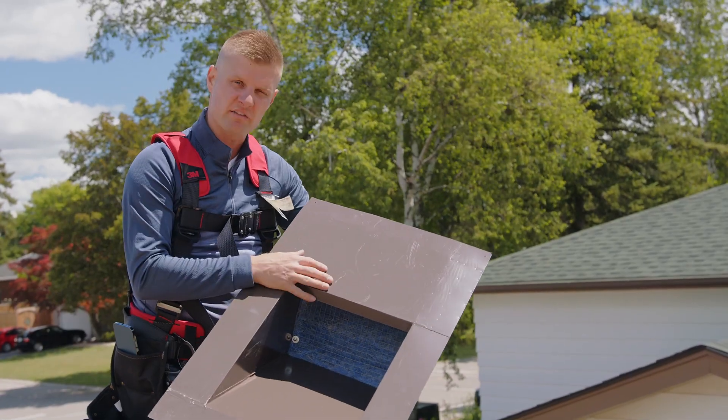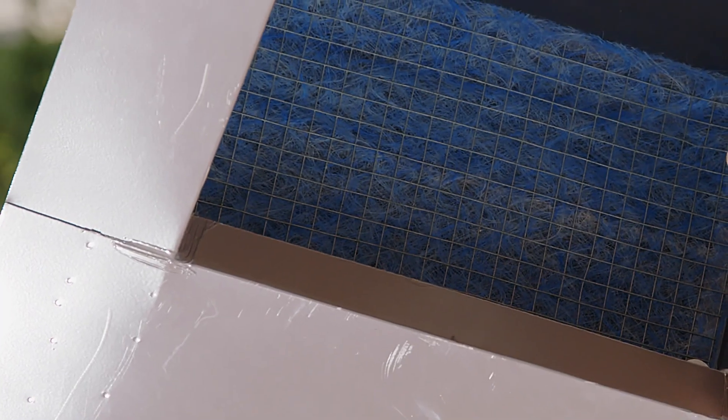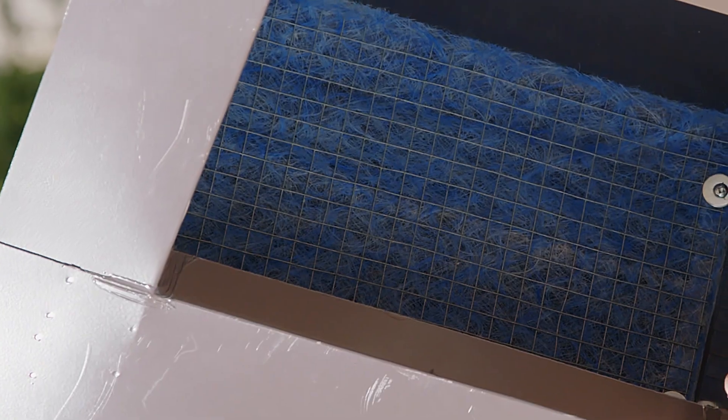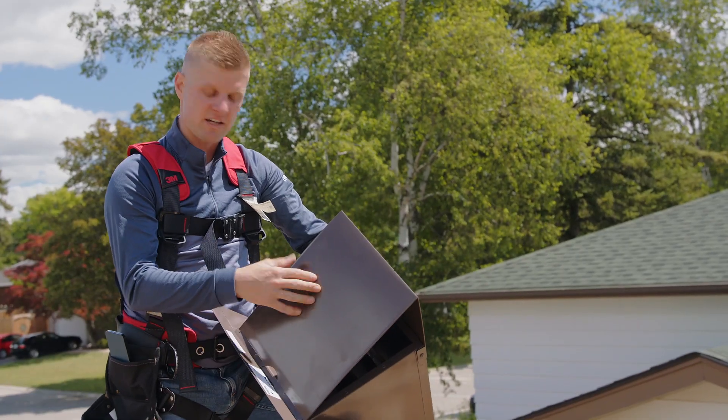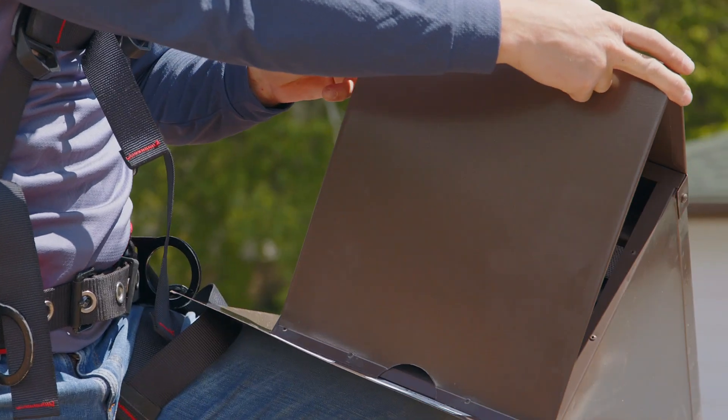Something unique to these style of vents is the media filter. Any moisture within the vent collects in the drip tray and is handled on top of the shingles. Also there is the deflector on the front, hence the DF. Both contribute to helping pollen, inclement weather, and debris from getting into the attic.